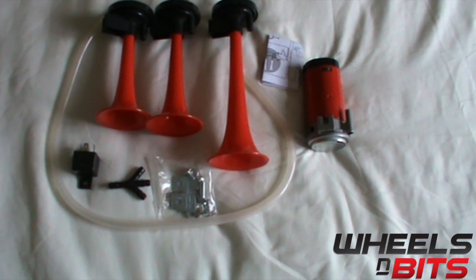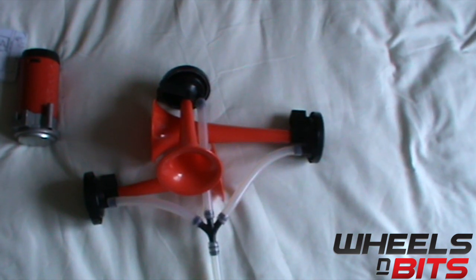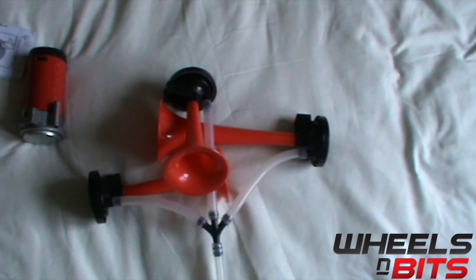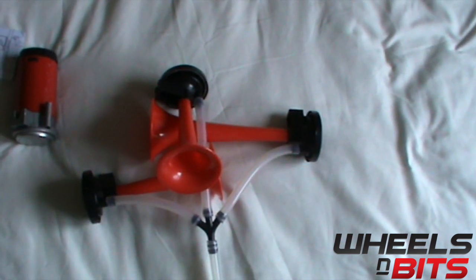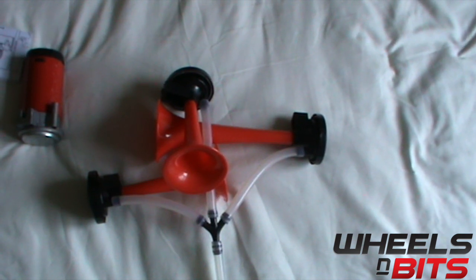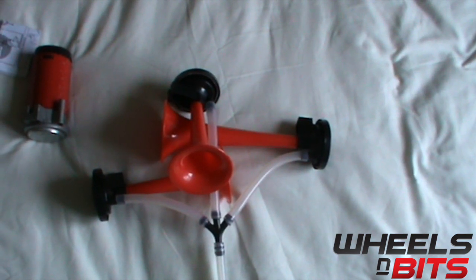You will see we now have the three horns tubed up and ready to operate. We'll now connect the pump to the tubing and then put it through a power inverter we have on our shop today.